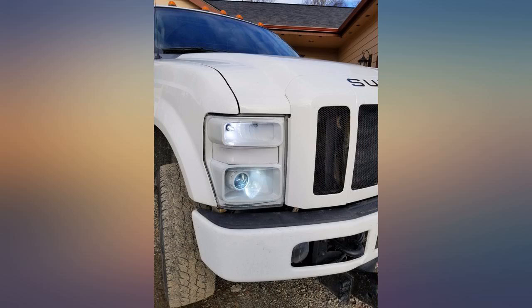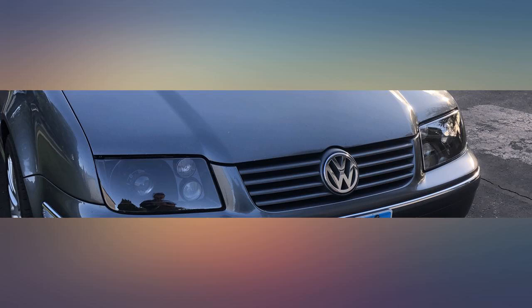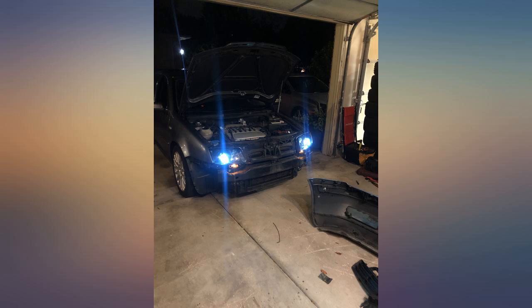They fit loosely in most connectors that are crimped on. Took over a month to ship. Good quality product overall. I did have to buy an additional harness for my custom build. I bought 55 watt 6000K.